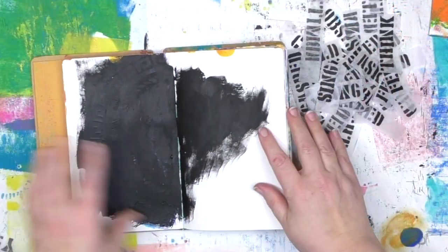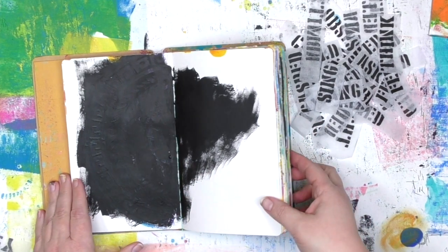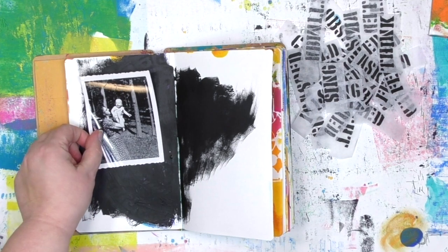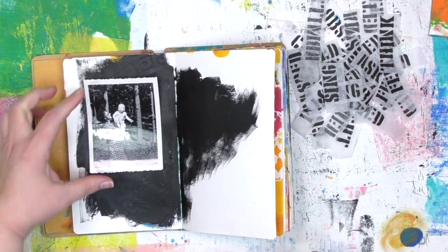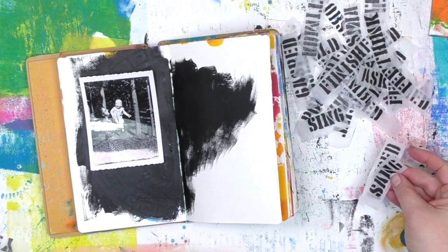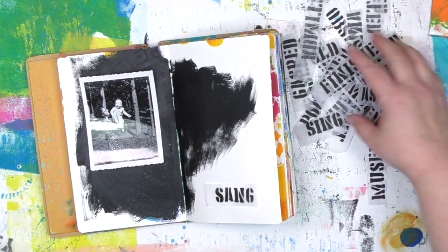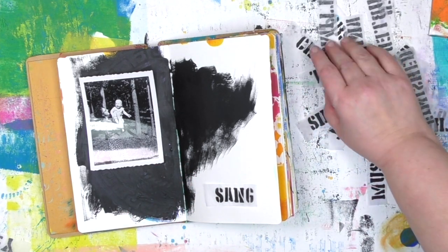This is what the art journal page looked like when I started — and why is there so much black on there? Well, that's because underneath it were a whole bunch of things I kept trying, colors I kept working with, and it just wasn't working for me. So what do I do when that happens? I cover it up with black paint and add more layers on top.